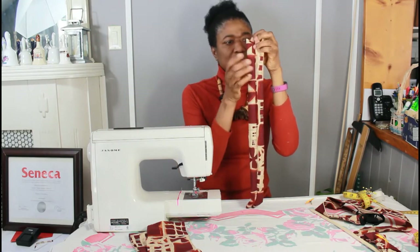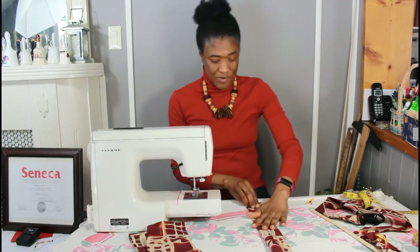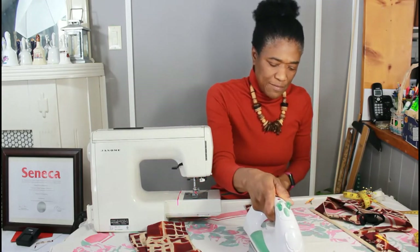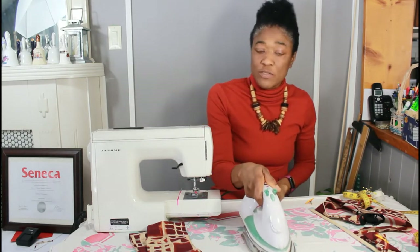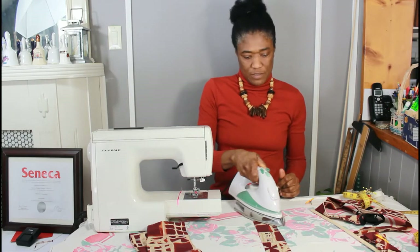It's not one edge or the other — it's down the center. And the next thing we'll do is to iron our rectangle with the seam in the center, because when we're finished with our bow, the seam should be hidden. You should not be able to see it.